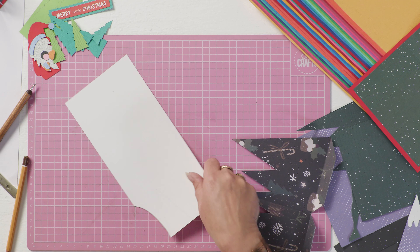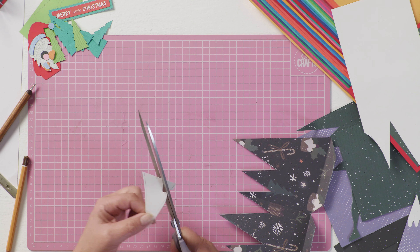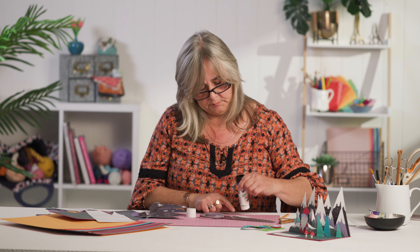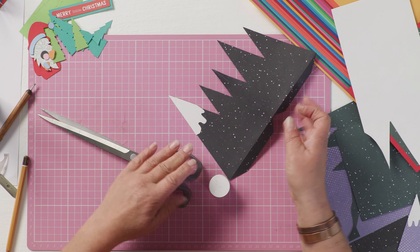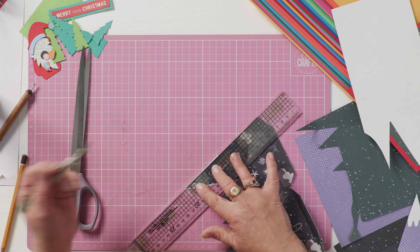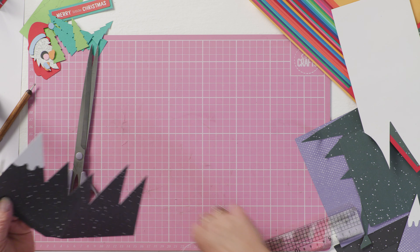Draw a rough line, cut it out giving yourself a couple of mil either side of that drawn line, and then just trim a wavy line at the bottom of that peak. Add a bit of glue — it helps if your glue hasn't dried up — flip it back, pop it onto your mountain, and then just trim away the excess.